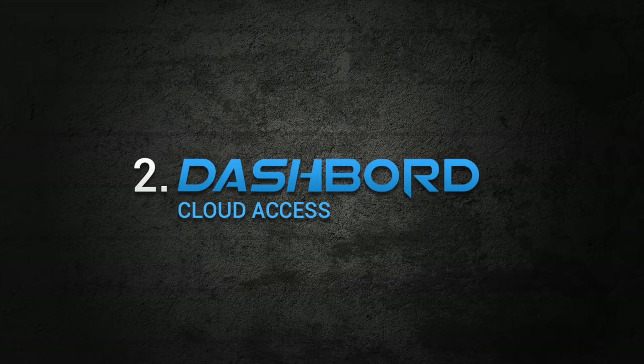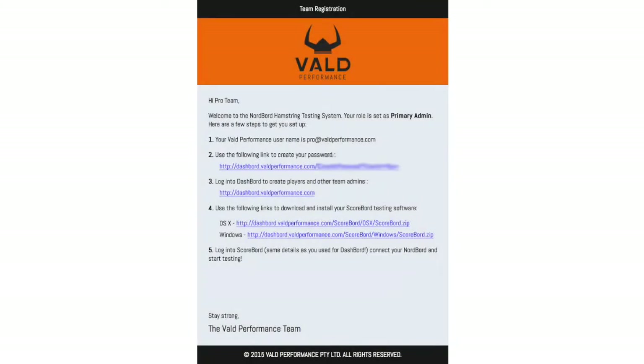Now we'll set up your account on Dashboard, our cloud database. This is where you'll control your team and its data. By now, you should have received an email from admin@voldperformance.com. If you have, it means you've either been assigned as primary administrator or administrator for your team. The only real difference is that primary administrators can create other admins.